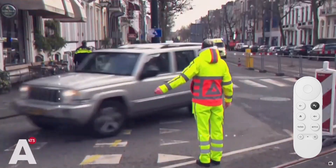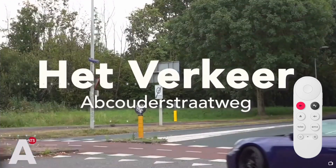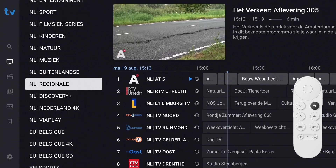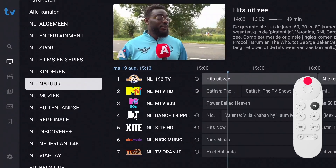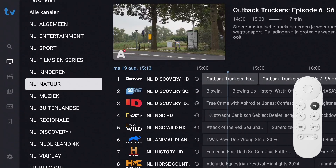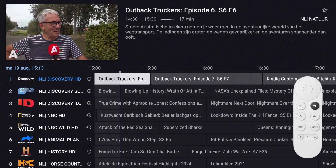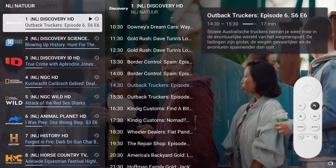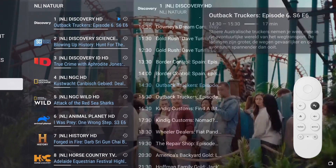When you want to watch a channel from a different group, open the EPG. Press left to enter the groups list and select the desired group. Press right to go to the EPG and select the channel to watch. You can also change groups via the channels list — follow the same procedure as via the EPG.